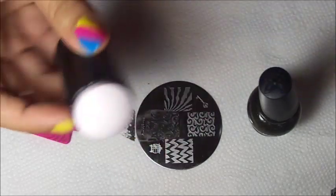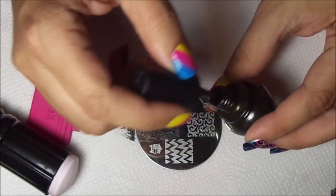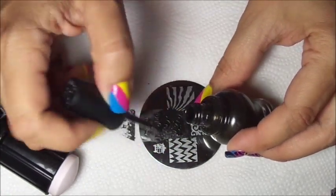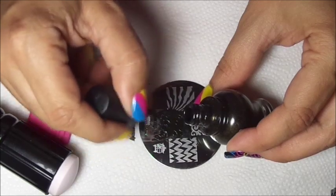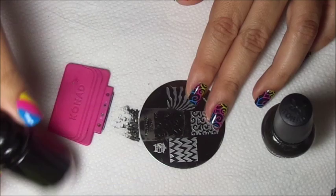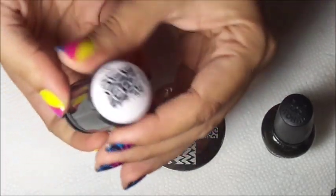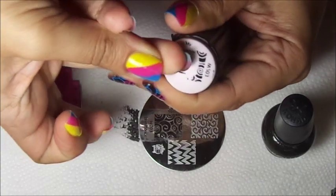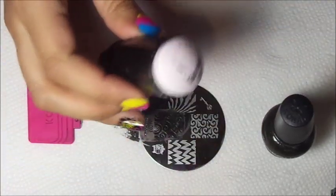Clean up my stamper. I'm going to do all my nails. Let's see if I didn't have to clean up my plate. There you go. Place my nail in the center, pick up, and there you go.